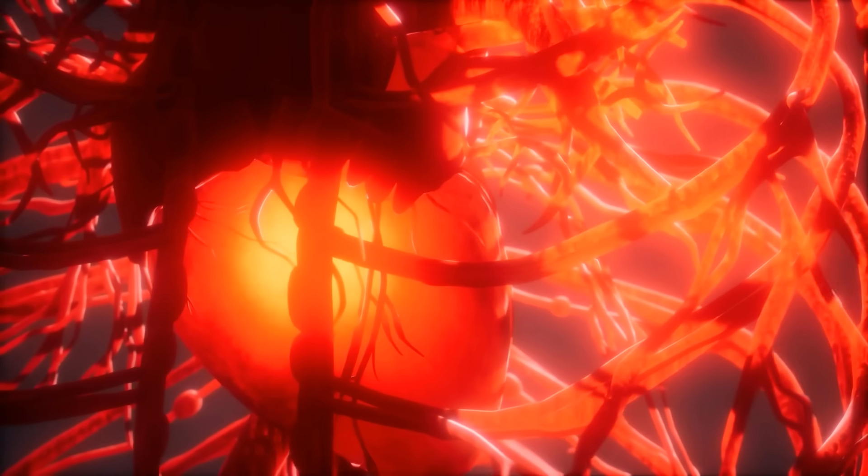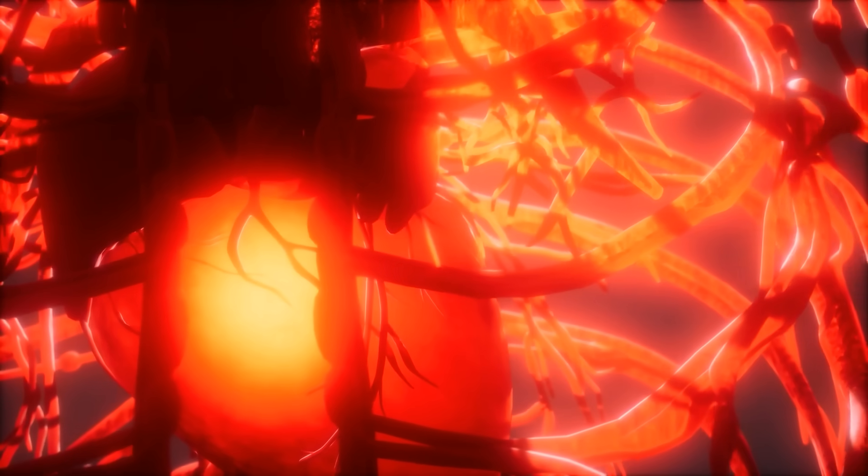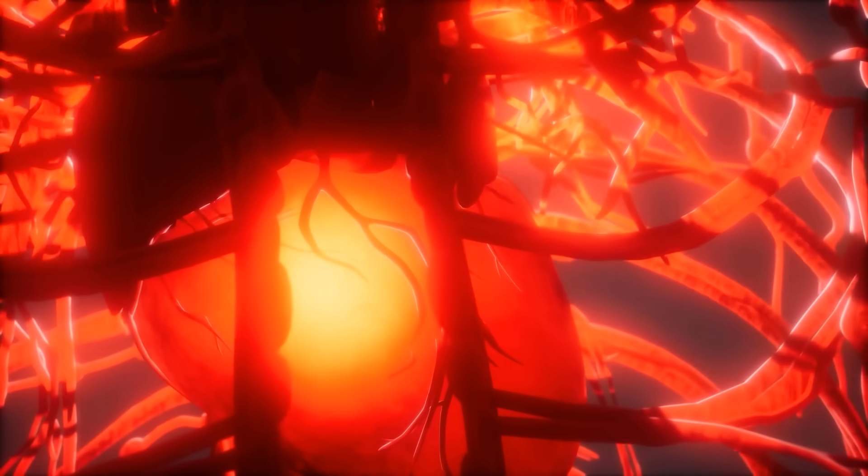Do you notice how your body begins to sink with that slower rhythm automatically? That's the vagal brake taking effect — the vagus nerve slowing your heart rate and stabilizing your breathing pattern.